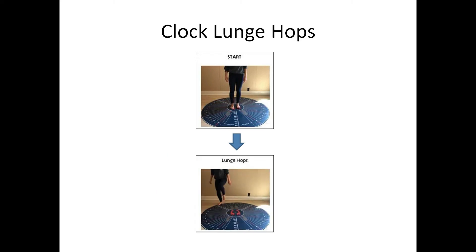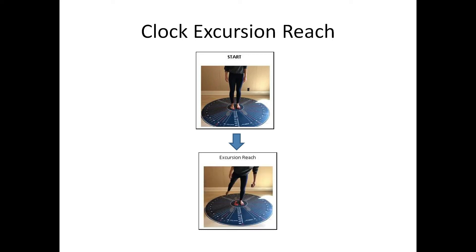Clock lunge hops are especially important for those involved in sports or activities requiring explosive power, whether it's running, basketball, tennis, or squash. Clock excursion reaches should be prescribed to anybody with limited hip abduction strength or Trendelenburg compensation, whether compensated or uncompensated.